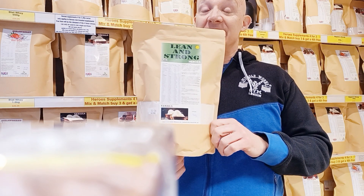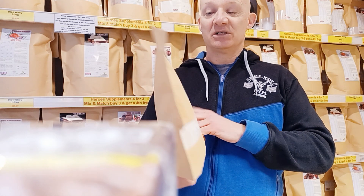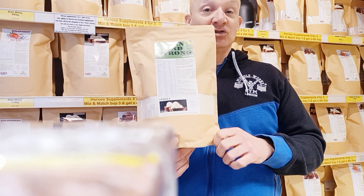All you need to do is add water to this, or you can use some plant milk if you want a little bit more carbs in there. So this is Hero's Plant-Based Lean and Strong.